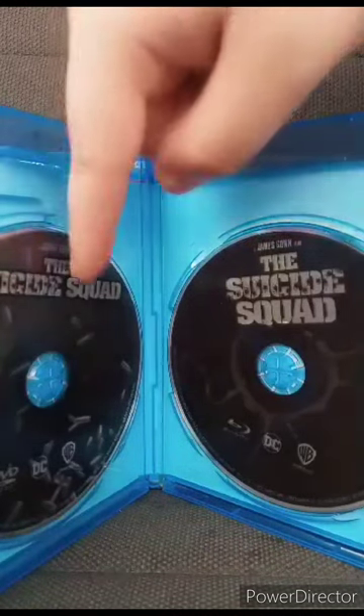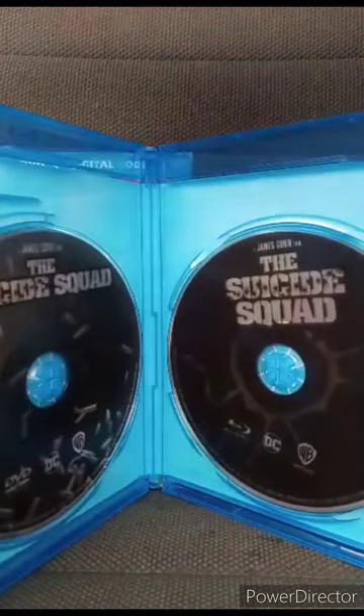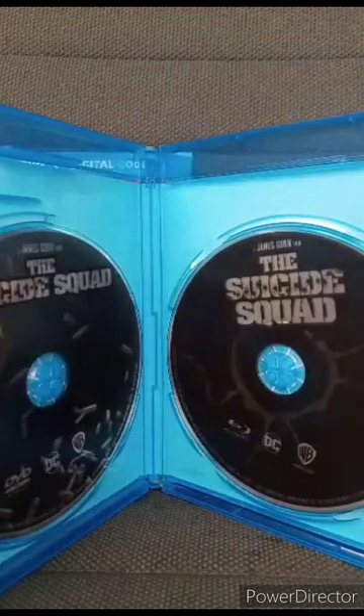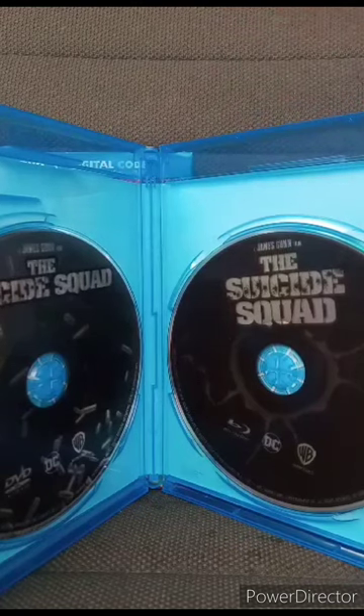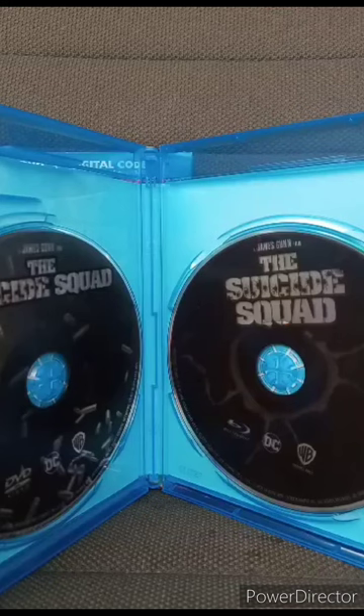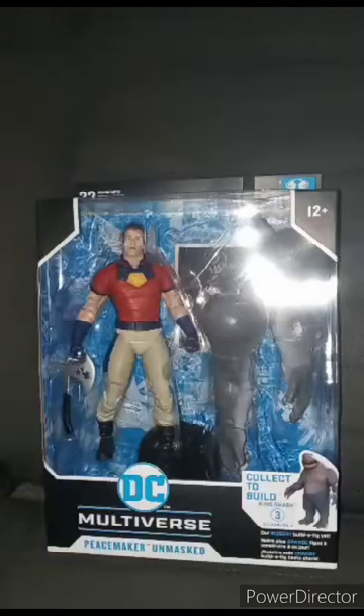Here's the DVD and Blu-ray out of the wrapping. This unboxing and review is going to get a hundred out of a hundred. Yes, it is raining outside. Hope you guys like, comment, and subscribe.